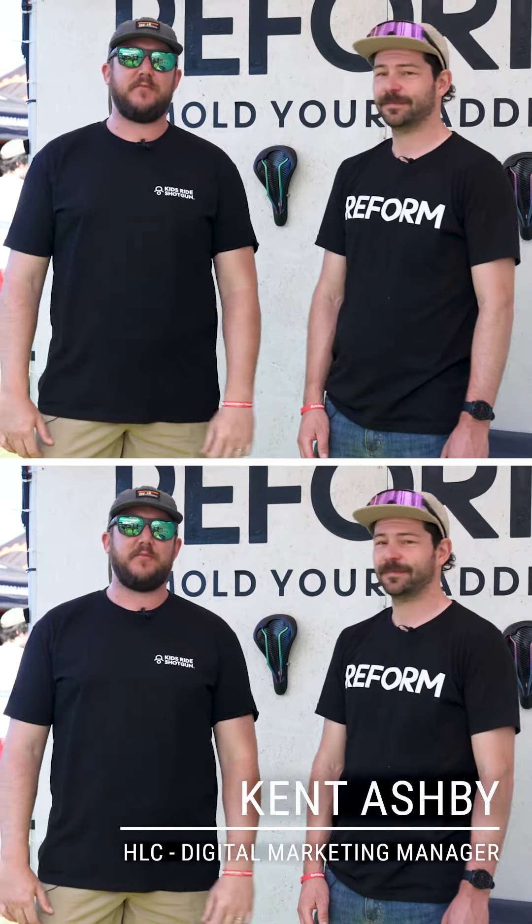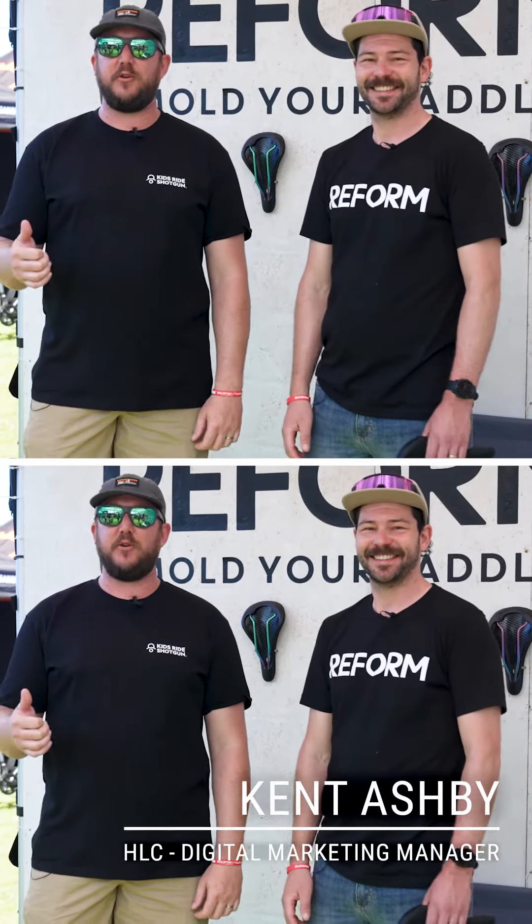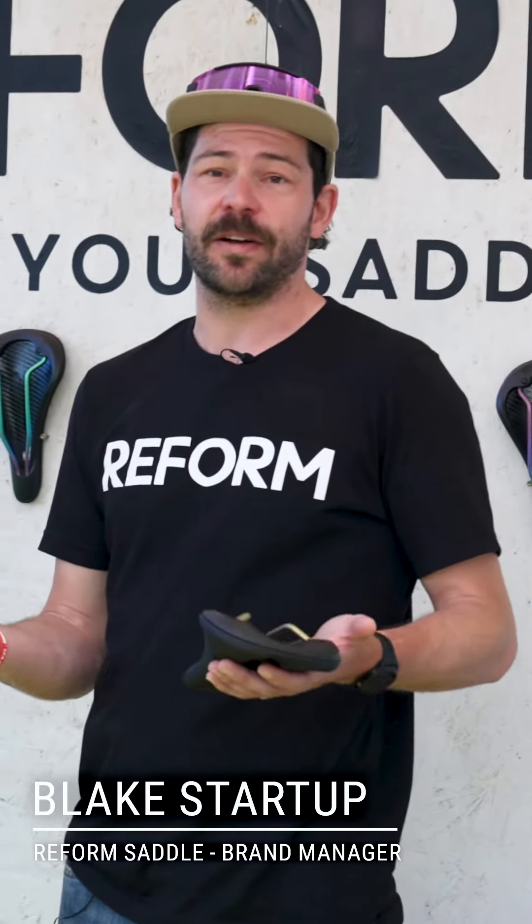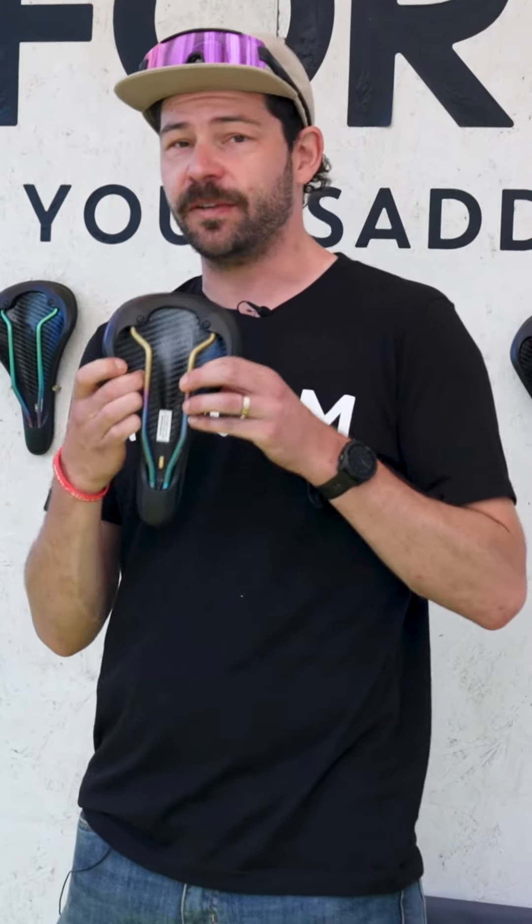Hey everyone, I'm here with Blake from Reform Saddles and these guys have a really cool technology. Reform is a heat moldable saddle — they've developed a technology to actually mold and change the carbon shell of your saddle so that you're better supported and not dealing with any hot spots.